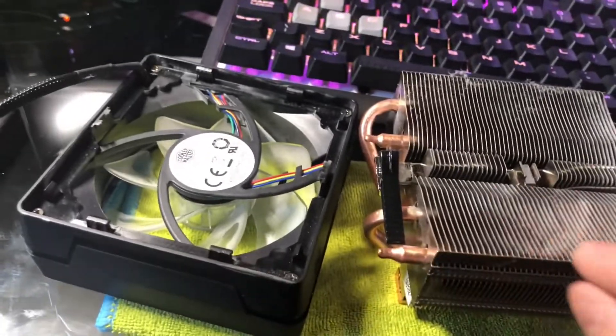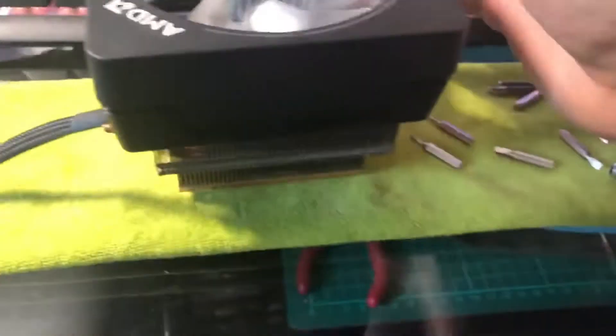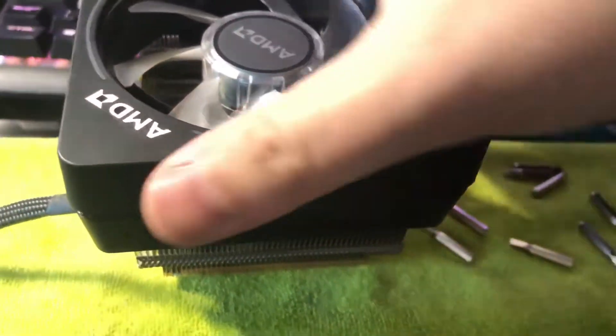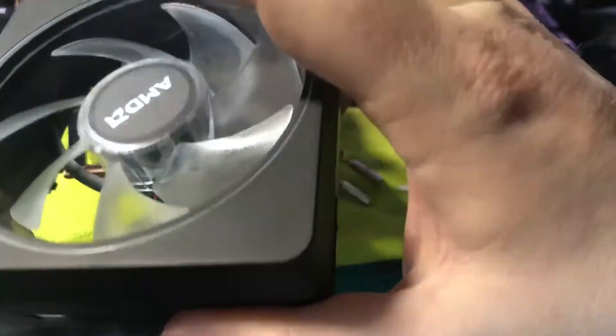How do you actually take it off? Because it took me a little bit of time to figure it out. When installed it sits like this. The thing that's holding this on here — first I thought it was these screws in the corner here, but it's not. That's just the frame that holds the fan in.